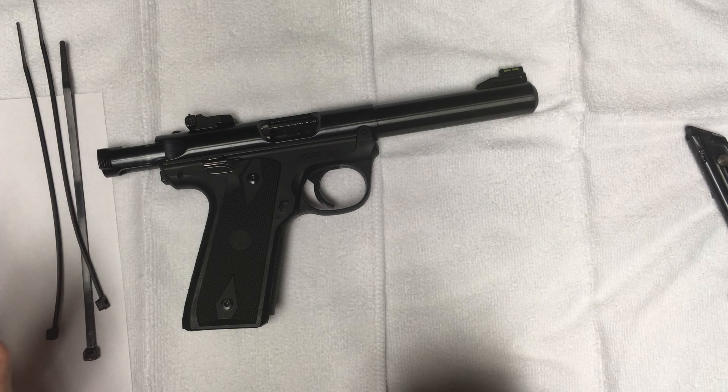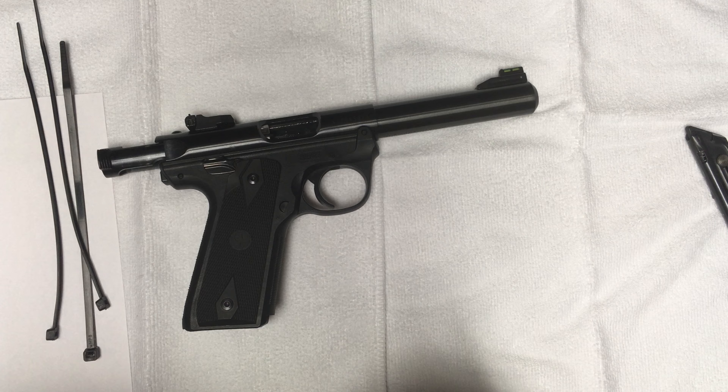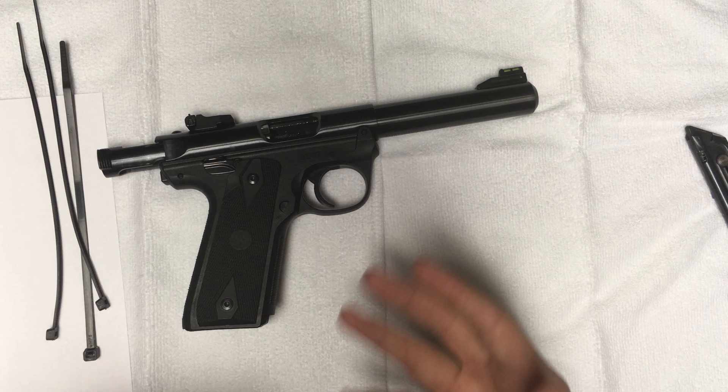I did see one model, but it wasn't very in-depth. So I just wanted to run over it and go over the specifications, its accuracy, and what I've done to it.